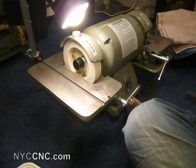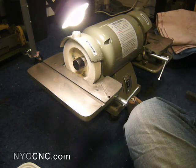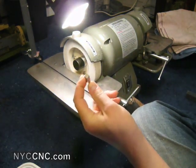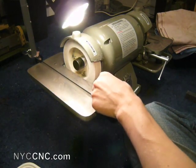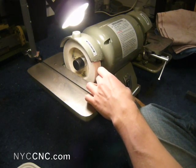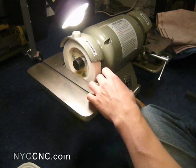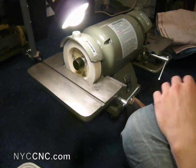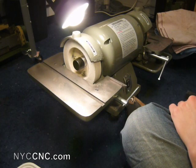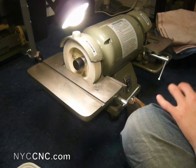Hi folks, welcome to another episode of NYC CNC. Today we are going to try grinding a high-speed steel lathe tool blank. I've done this once before to make a threading tool for a 60-degree tip and found it to be not too hard, not too tricky. A lot of the folks on the forums talk about how it's a very good skill to acquire. It helps teach you more about how your lathe tools work — the rake, the relief, and angles.